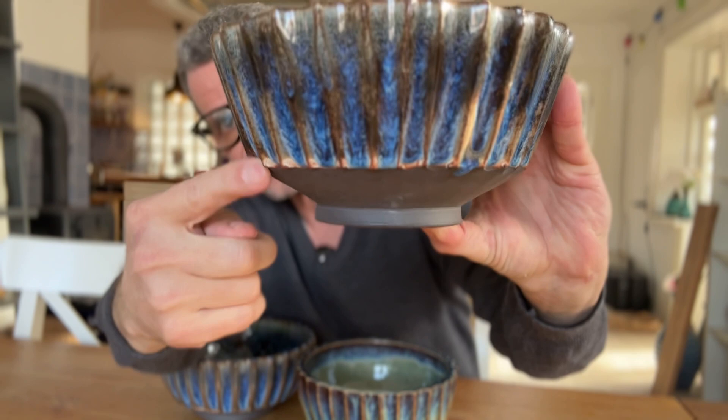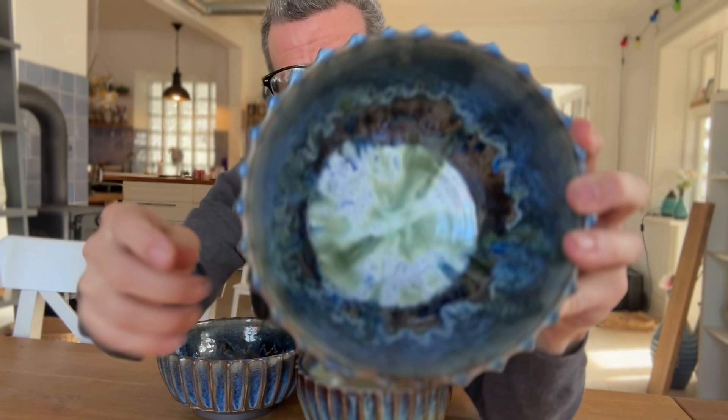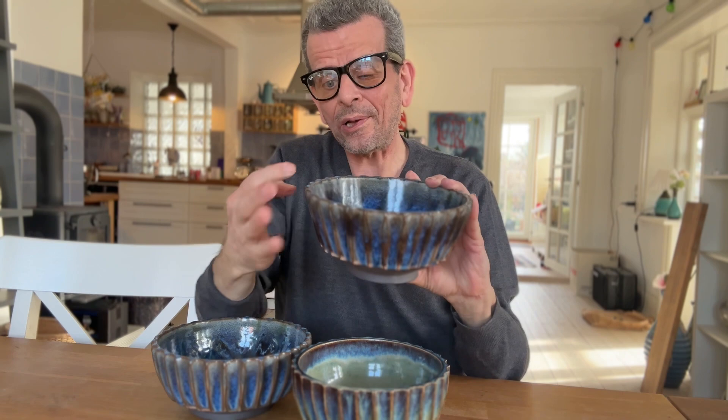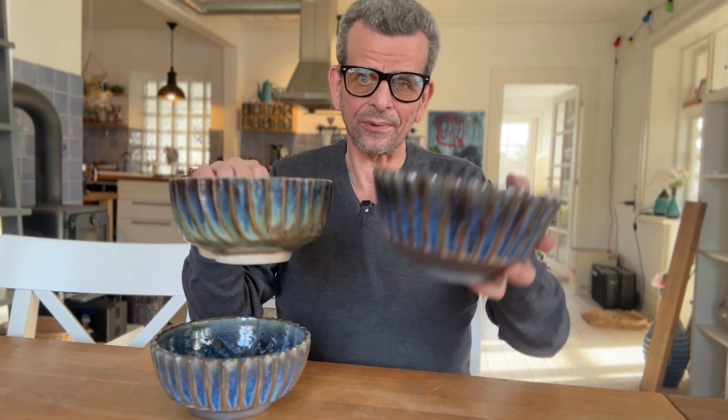The problem is that when you cut the edges and you want deep textures, some areas will be thick because there's a limit to how thin you can cut. The deeper you want the texture, the more clay you'll have on the thick areas. A textured bowl is by definition going to be heavier than one with no textures, because with no textures you can trim it very thin. With textures, you need more clay in certain places — that's the nature of texture.